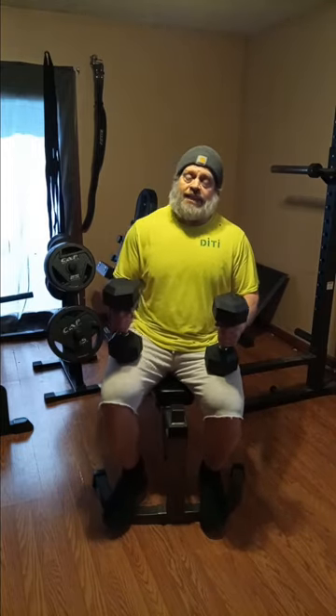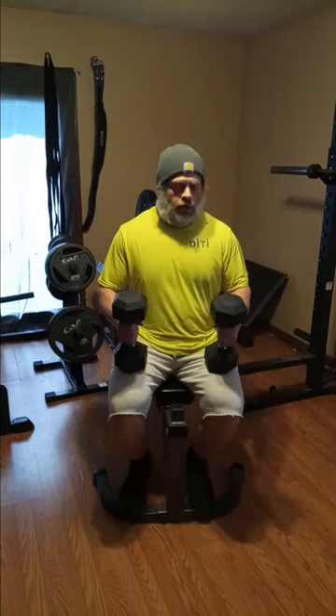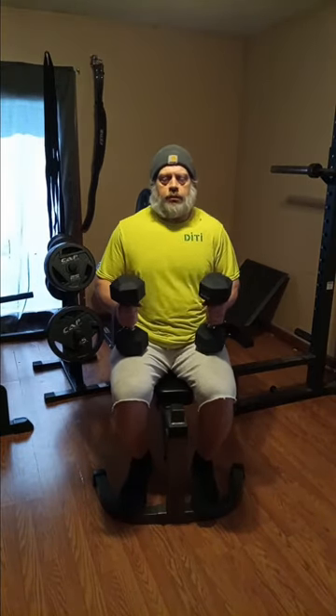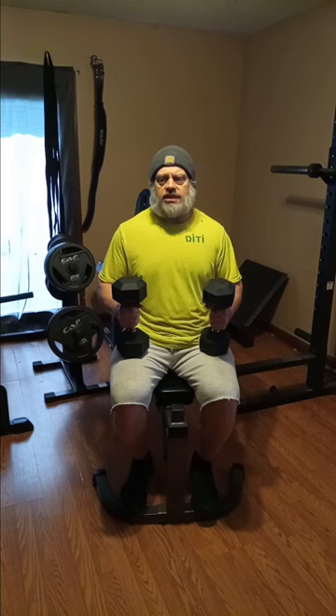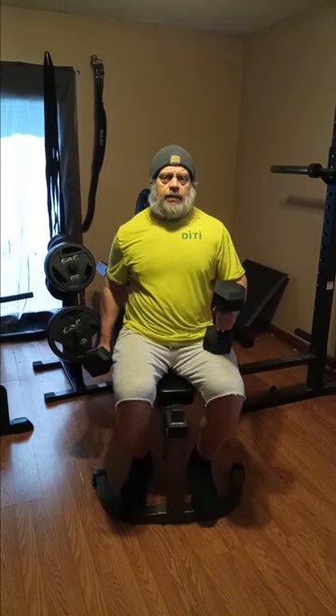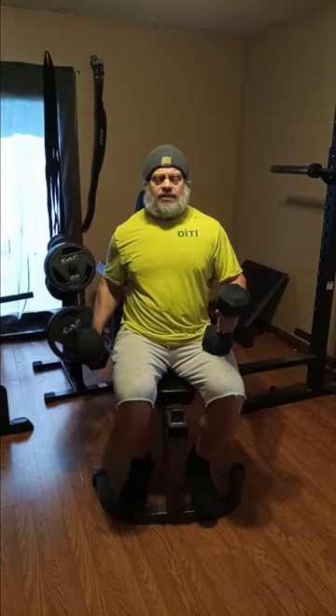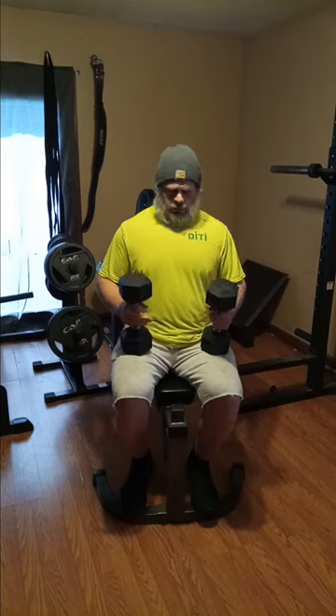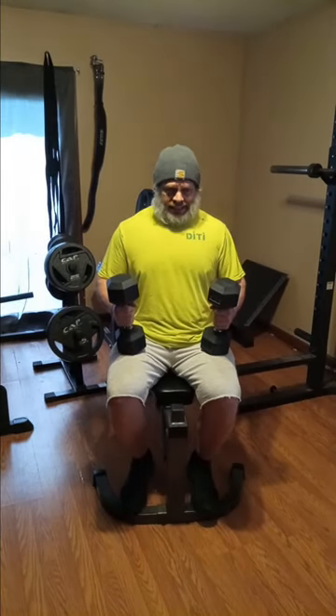Alright guys, that's all we're going to do for back and now we're on to biceps. My movement of choice is something I don't do ever — we're going to do some dumbbell hammer curls. They've got some that come up straight and some that come across the body — those might be spider curls or something. We're just going to do the basic straight up and down.